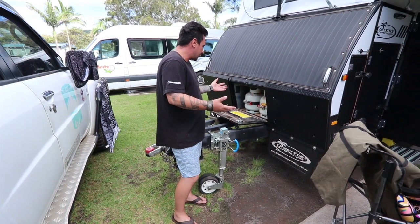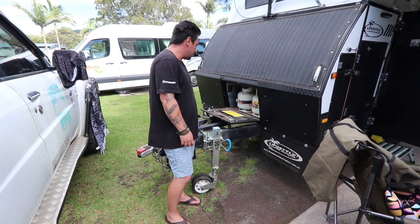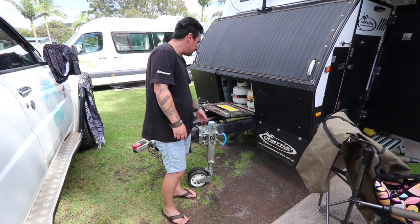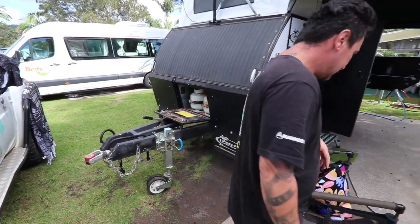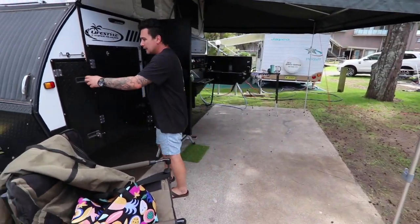The handbrake is beautiful, just a typical handbrake. Storage for the gas bottles — the four-liters are a little bit awkward to get in there, but I'd rather have two four-liter gas bottles in there. You do get dust in there but it's got to have a hole for the gas regulations, and it's past standards.